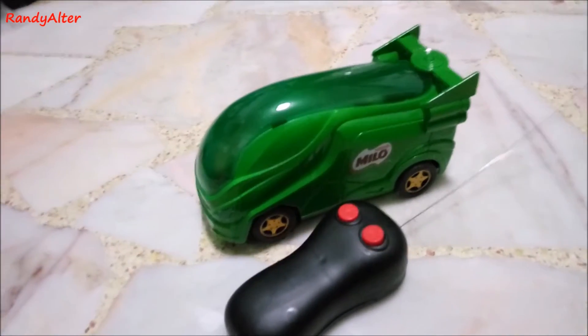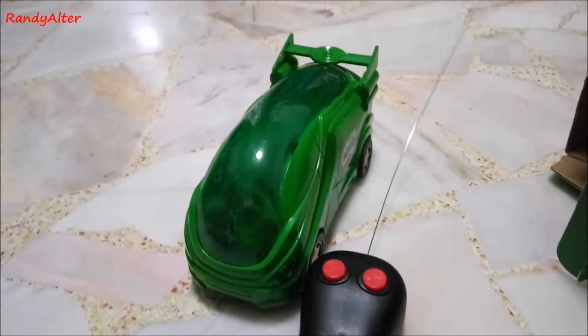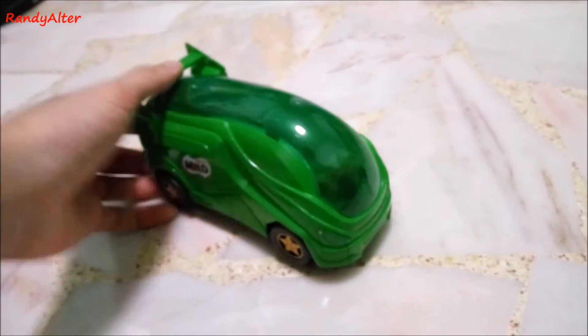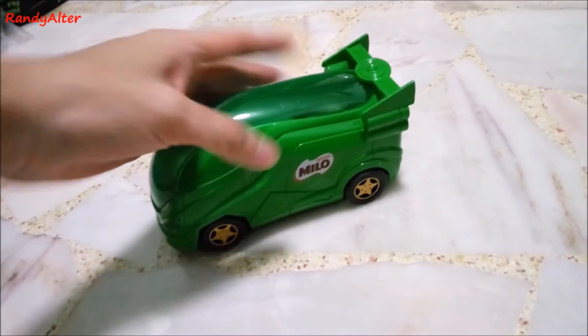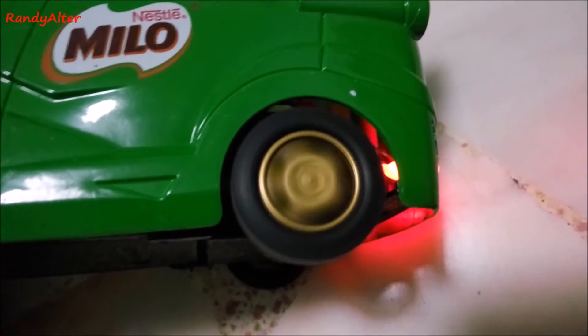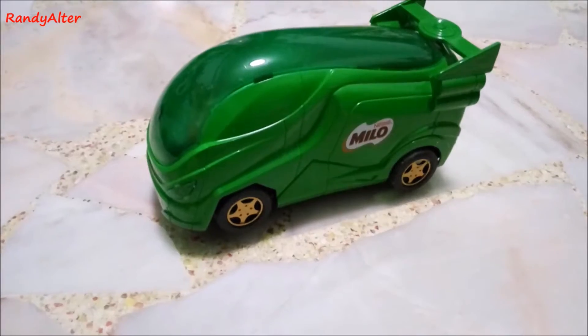Here you have the remote controller, and there's only two buttons: forward and backward. Here's a look at the Milo future van — it looks like an alien vehicle and a future bus to me. Only the back motorized wheels move.